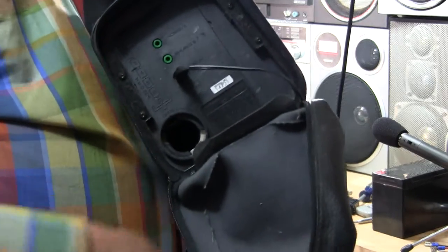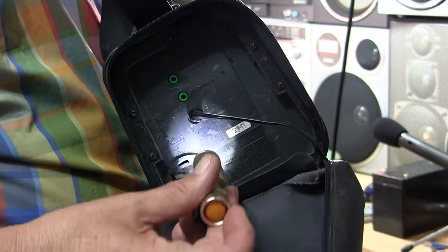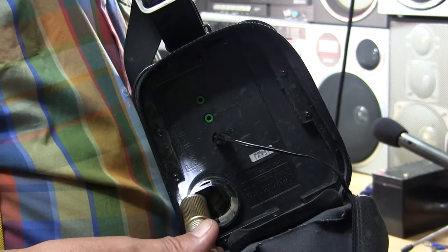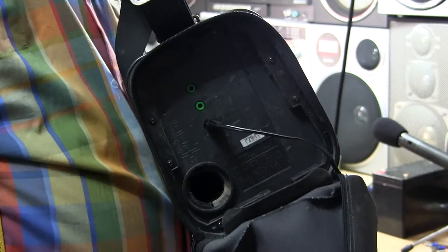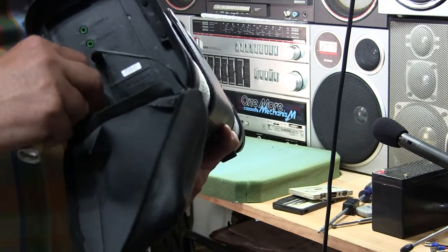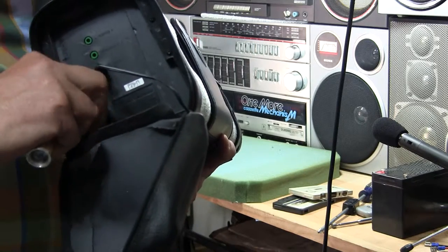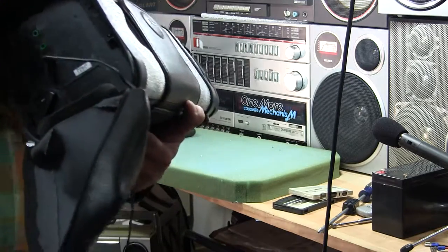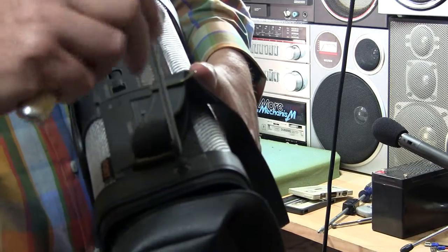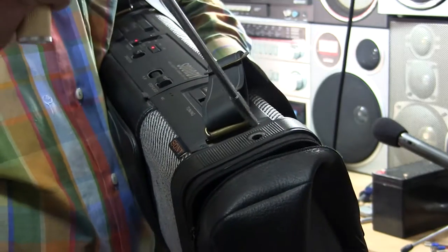And then this little thing here is where you put six C batteries. Six C batteries go in a tunnel right there to the end, and then you put your cap back on. Right now I've got it running on an AC adapter, which is why the wire is there, which also came with this unit. It came with the antenna, which just kind of came out — so that's maybe a little issue there.